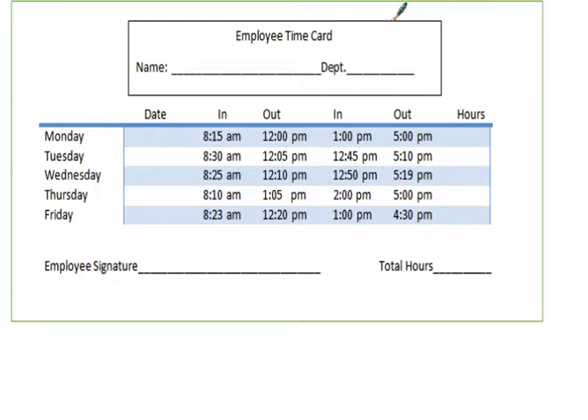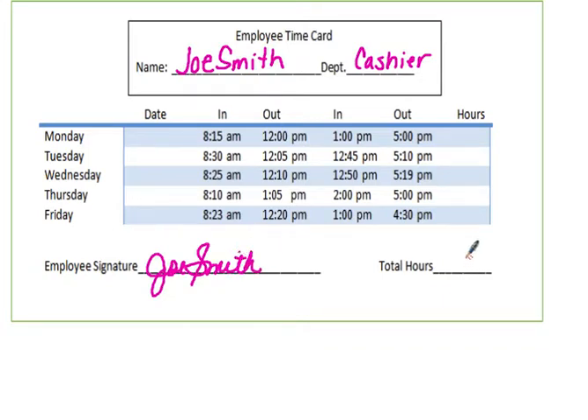It's going to be important that you have a calculator handy to make the fractional and decimal minutes a little easier to calculate. The first thing you want to do when turning this in at the end of the week is supply your name and department — for example, a cashier in a store. When you're all done at the end, add your signature to your time card, and then we're going to calculate the total hours worked.